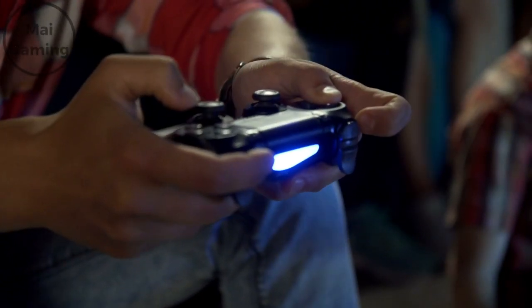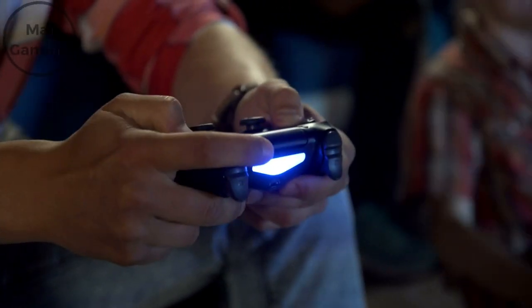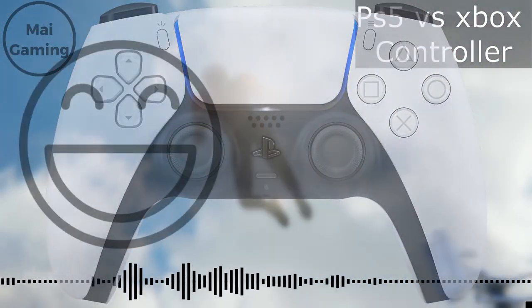Everyone knows that the PS5 controller is pretty ugly, so I'm not going to talk about that topic in this video — hands down to Xbox for design. Now let's talk about which is better for gaming if you're serious about it.